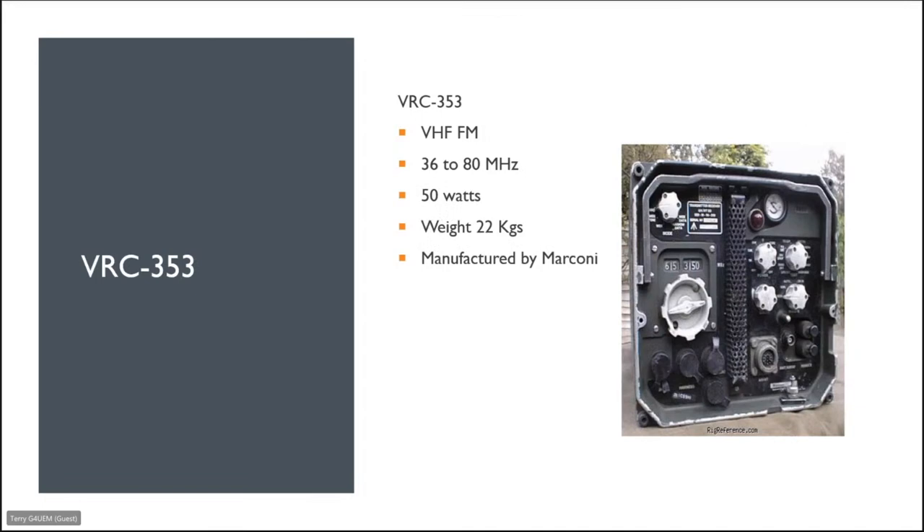The VRC 353 is a bigger version of the PRC 350 in a larger cabinet with better controls, suited for a Land Rover or base station. VHF FM, 36 to 80 megahertz, 50 watts output, weighs about 22 kilos, manufactured by Marconi.